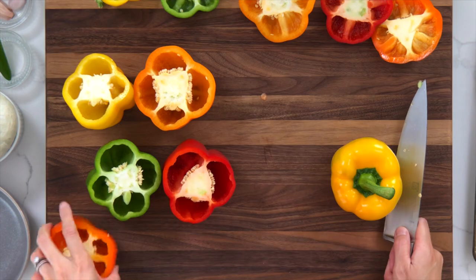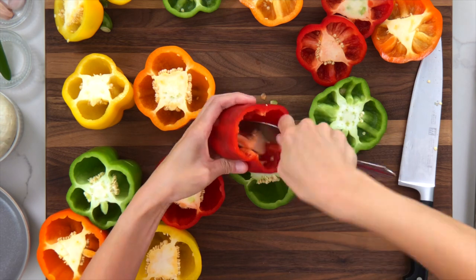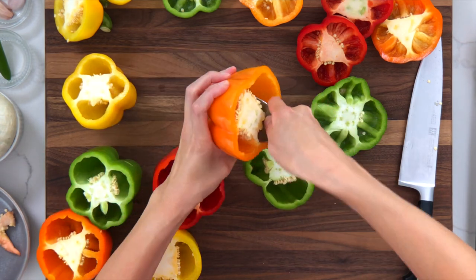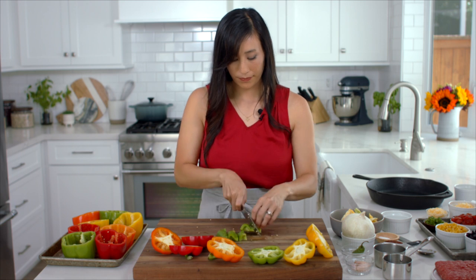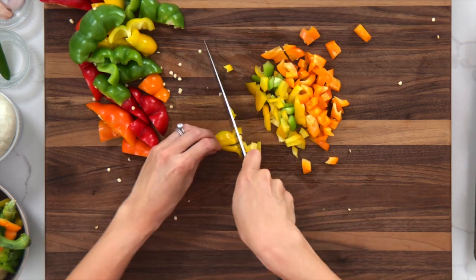Cut the tops off of each bell pepper, leaving about 3 inches at the bottom for stuffing. Remove the membrane and seeds. Chop the top pieces into 1/4 inch dice — it should make about 1 cup. We'll use it later to add crunch to the filling mixture. Set aside for now.